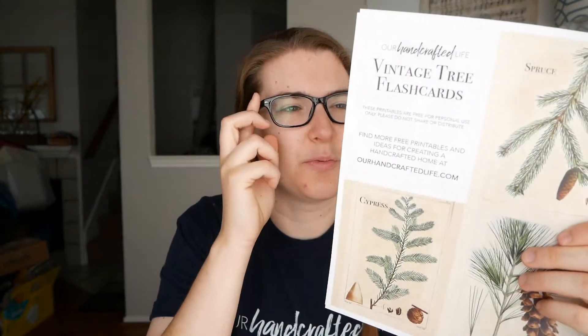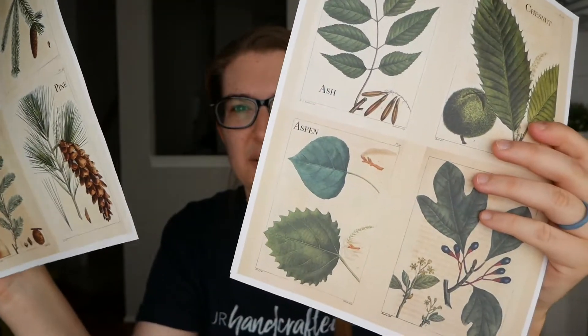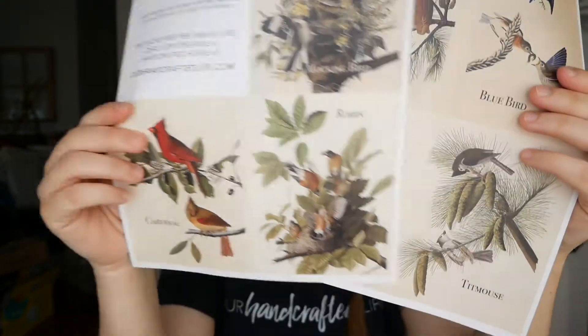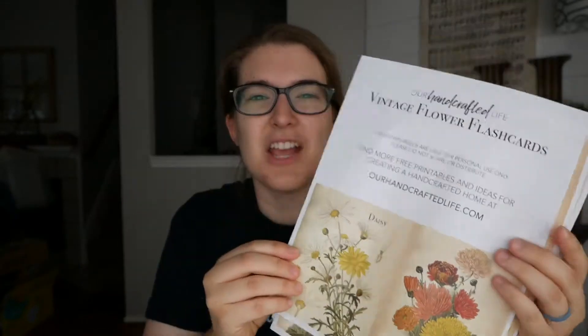You're going to need the printables from ourhandcraftedlife.com. If you go there and search for science flashcards, you'll be able to find these printables, and I'll link to them directly below as well. We have three different packs: we have trees, and these have all different kinds of leaves; then we have the vintage bird flashcards, which are really cute; and flowers.